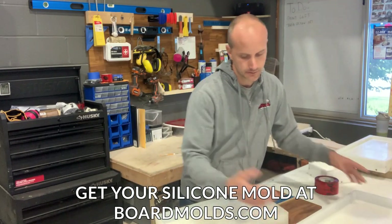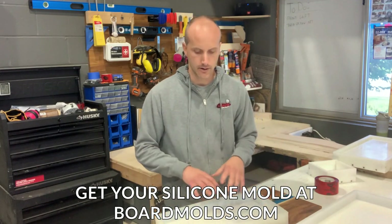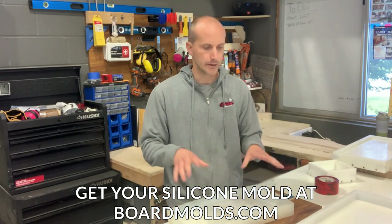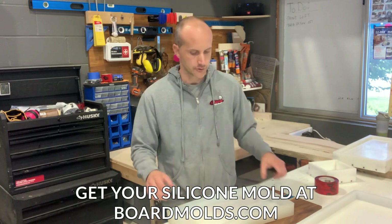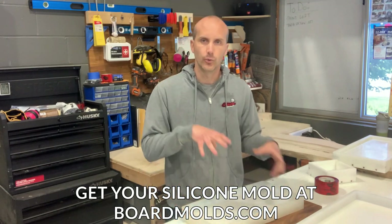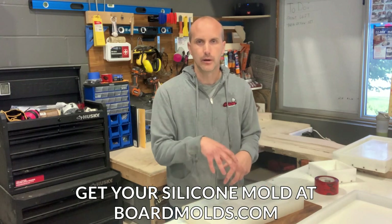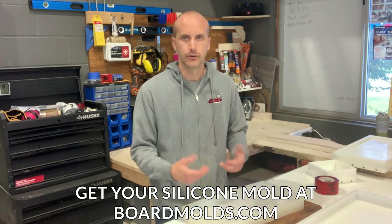These are a huge time saver — they're super flexible. You can pop your wood right in, pour your resin in, and as soon as it's set you literally pop it right out. There are no screws, no latches, nothing to fiddle with. The disadvantage is there's no built-in clamping or weighing system, so you'd have to use a small weight on top of your wood to keep it down so the resin doesn't push up under the wood.